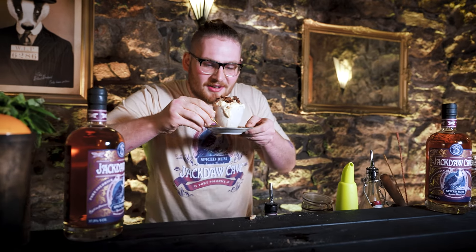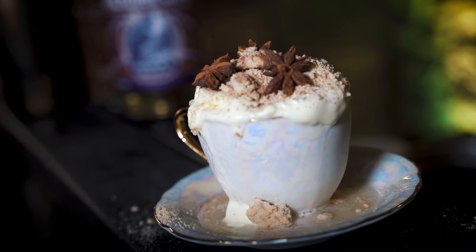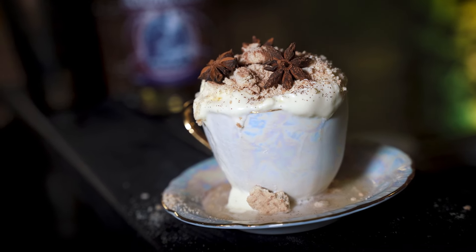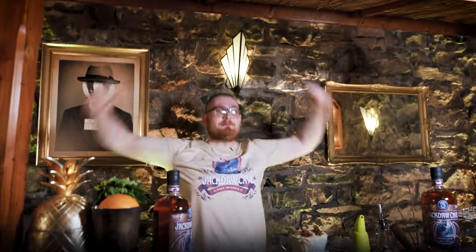This is definitely going everywhere. Oh my god, that is lovely. Really messy, but yeah, that was the Spiced Rum Apple Crumble using the Jackdaw Cave Spiced Rum. Thank you very much guys, see you later. Massive!